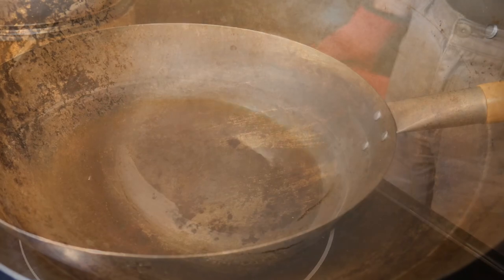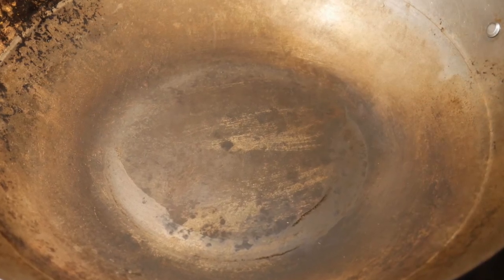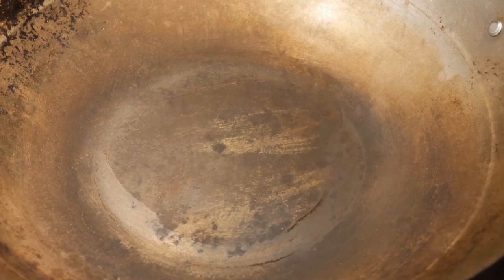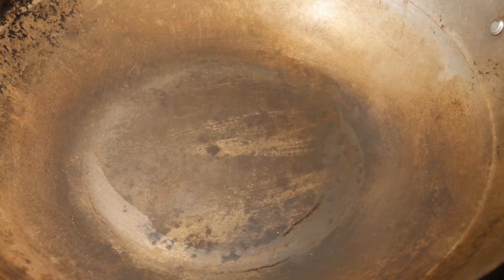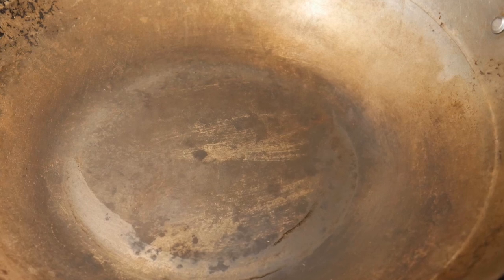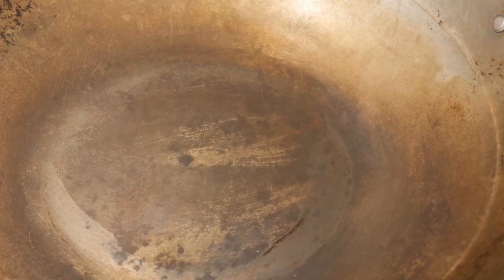As you can see here, this wok looks very dry. It lacks that shiny sheen associated with a well-seasoned wok. Without the protective oil film, the wok will rust if any moisture is left on its surface. This is the reason people advise against boiling water in a carbon steel or cast iron wok, because of the tendency for them to rust.